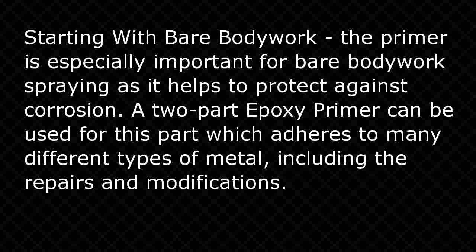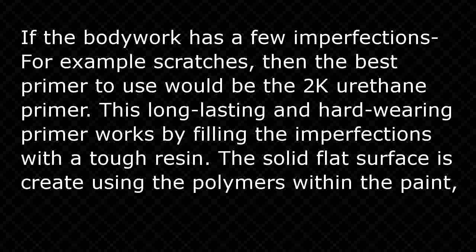Starting with bare bodywork — the primer is especially important for bare bodywork spraying as it helps to protect against corrosion. A two-part epoxy primer can be used for this part, which adheres to many different types of metal, including repairs and modifications. If the bodywork has a few imperfections, for example scratches, then the best primer to use would be the 2K urethane primer. This long-lasting and hard-wearing primer works by filling the imperfections with a tough resin, with solid flat surfaces created using the polymers within the paint.